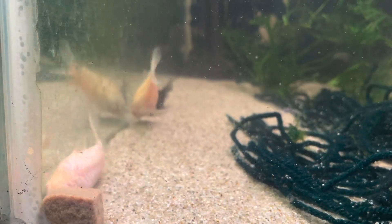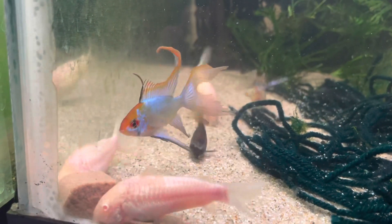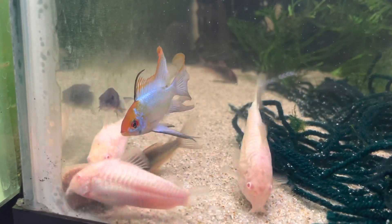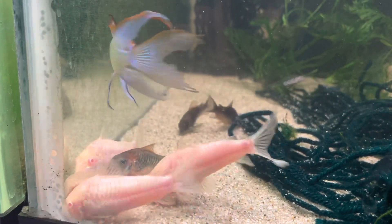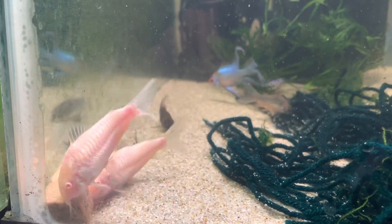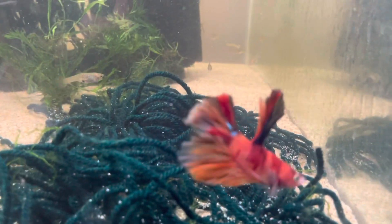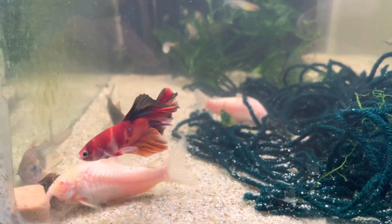I originally had three huge female albino corydoras but no males, so I picked up some male aeneus corydoras recently — about a week or two ago — from a friend who also breeds corydoras. I put them in this tank with RO water to condition them to spawn, fed them a lot of Spawn and Grow plus bloodworms, and within a few days there was a spawn of more than 100 eggs. I'd never bred corydoras before so I was really excited and surprised how quickly they bred.